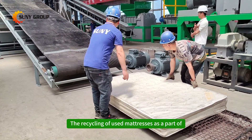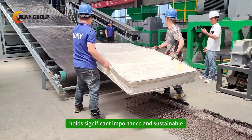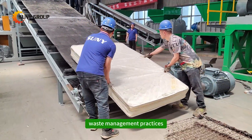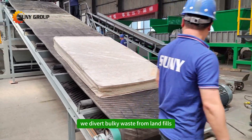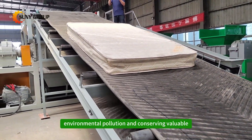The recycling of used mattresses as part of old furniture holds significant importance in sustainable waste management practices. By recycling mattresses, we divert bulky waste from landfills, reducing environmental pollution and conserving valuable resources.